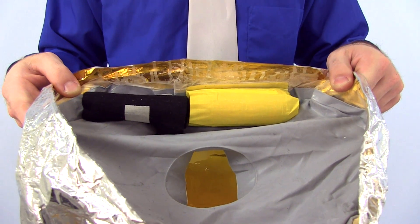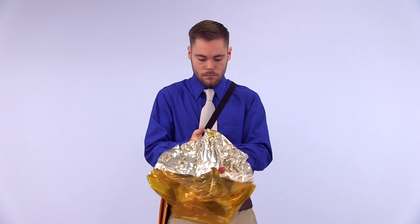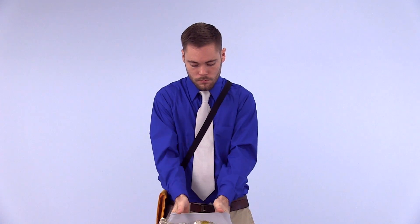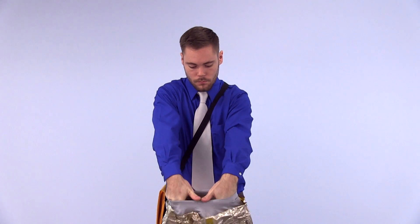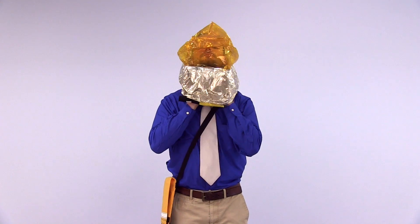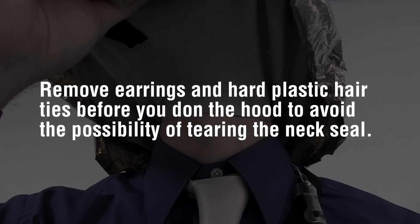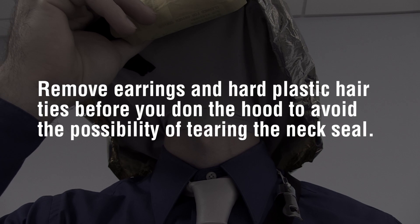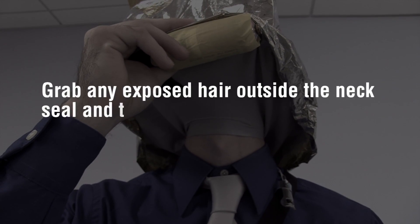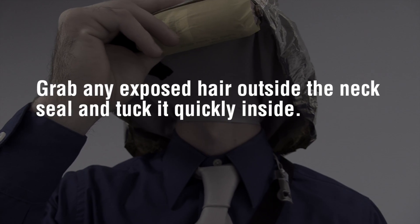With the oxygen bottle positioned closest to your body, place both hands, palms together, inside the elastic neck seal opening. Stretch the neck seal open, lean your body forward, and slip the hood over your head. Remove earrings and hard plastic hair ties before you don the hood to avoid the possibility of tearing the neck seal. Grab any exposed hair outside the neck seal and tuck it quickly inside the hood.